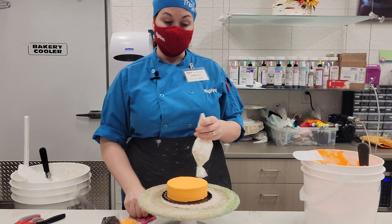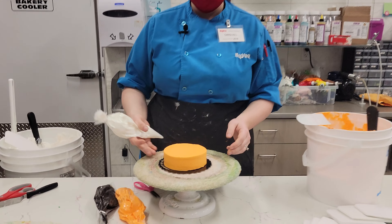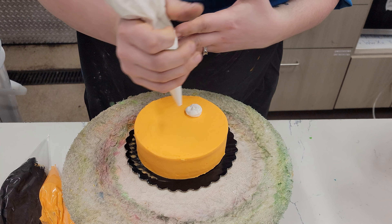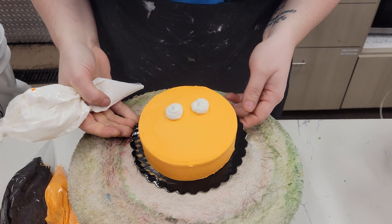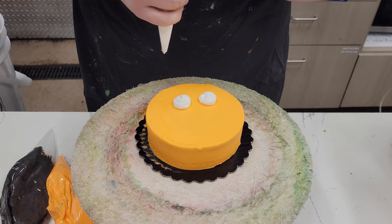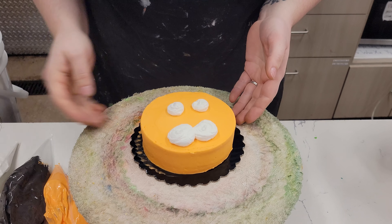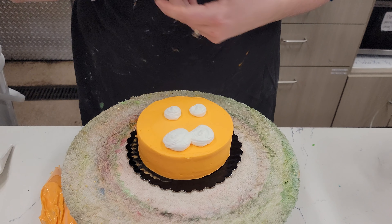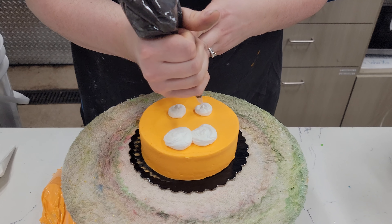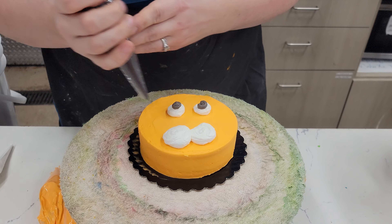Now taking your white bag, we're going to do the eyeballs first. Take your scissors and remember to cut a small hole — you can always make it bigger, but once you make it too big you can't go back. We're going to do the eyeballs upside down so you can see. Make two eyeballs about three-quarters of the way up the cake. Tigers have puffy cheeks, so closer to the bottom make some bigger blobs for the cheeks.